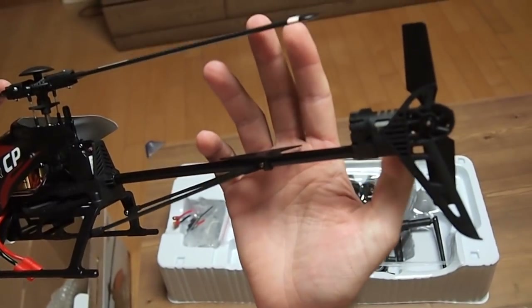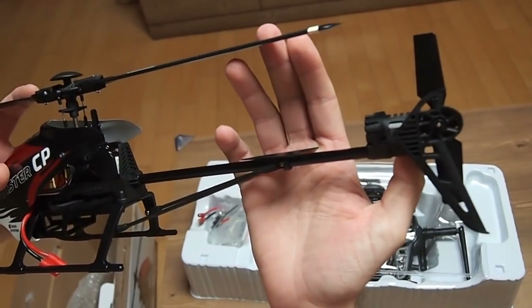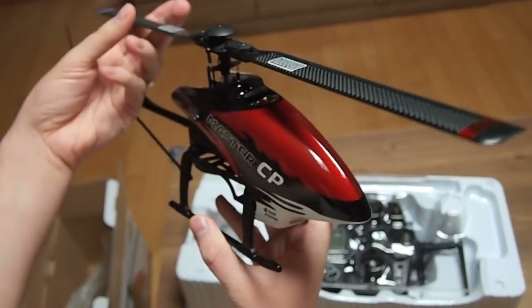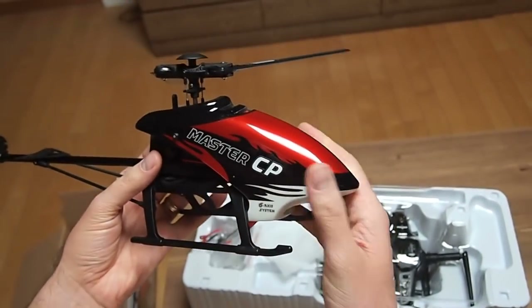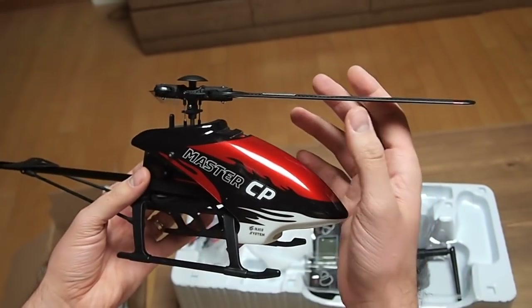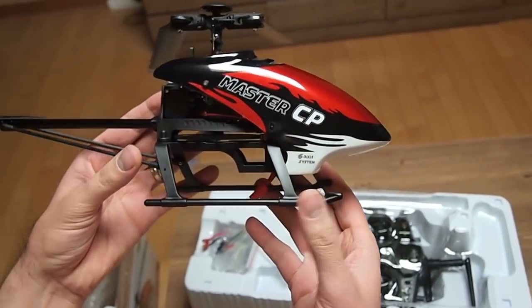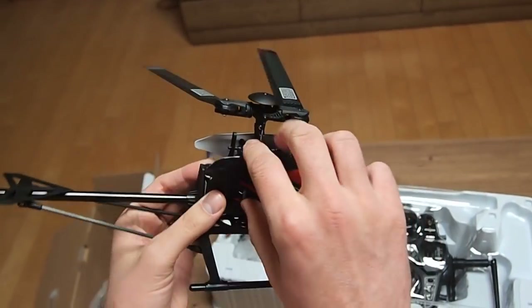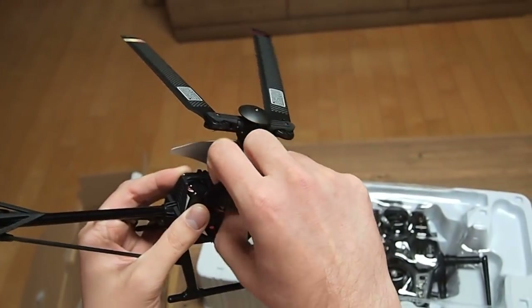It has a tail rotor that does a good job according to all the reviews I have seen on the net. It is a 6-channel gyro, so this means it is pretty stable for learning soft 3D. Looks really solid, with good landing gear.